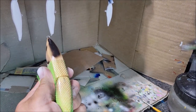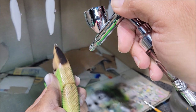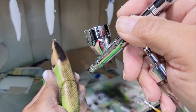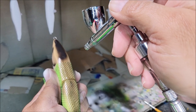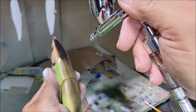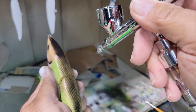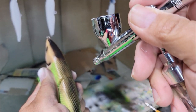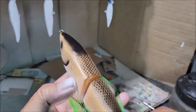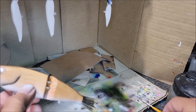Grip it nice and tight and peel it off — a perfect scale pattern.